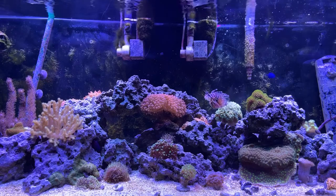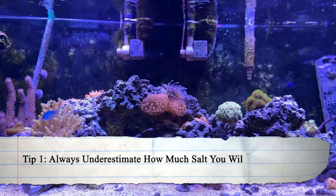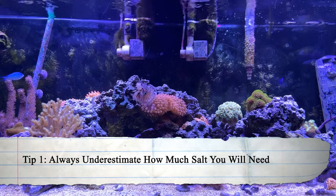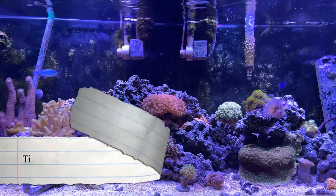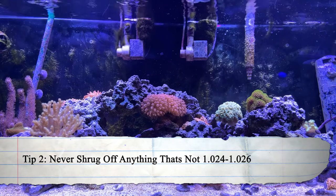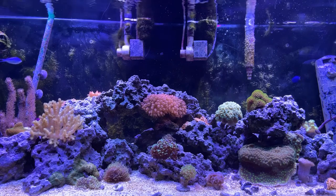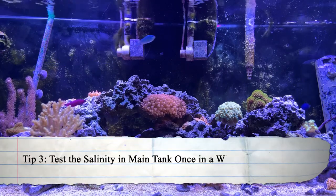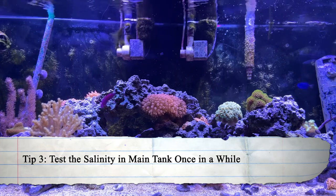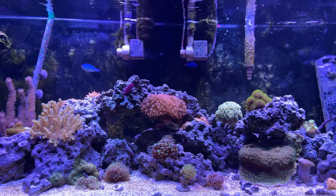Before we get to what happened, let me give you guys a couple of tips. Number one: always underestimate how much salt you will use rather than overestimate — it's always easier to add more salt than water, especially RODI. Number two: never shrug off anything that's above 1.026 or below 1.024, especially when you account for evaporation. Number three: test the salinity in your main tank once in a while just to make sure it isn't out of whack in case you made any errors when filling with new salt water.